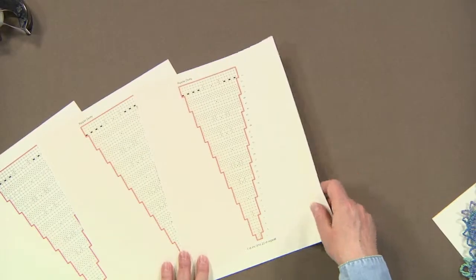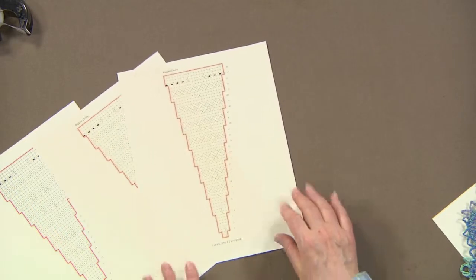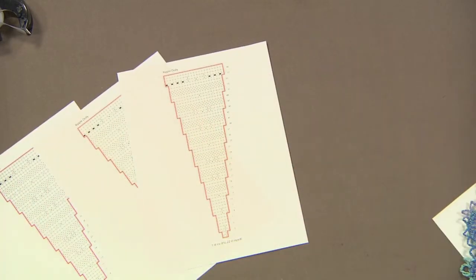Once you start with your doily chart, you can begin to think about how you'd like to turn that into a shawl. So this is our ripple doily chart. Let's say you think you want to do nine repeats — you can cut them out and tape them together and get a real sense of what the shape of your shawl piece will be, and make a decision about how many wedges you'd like to do.